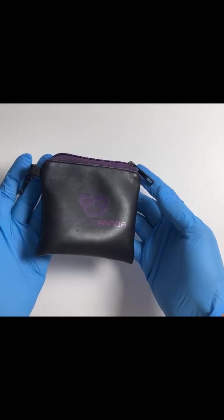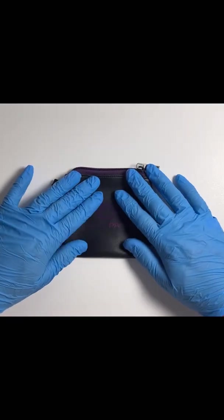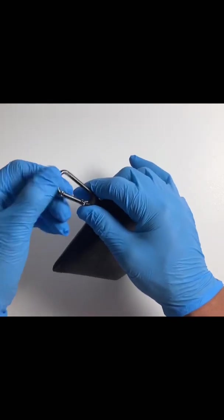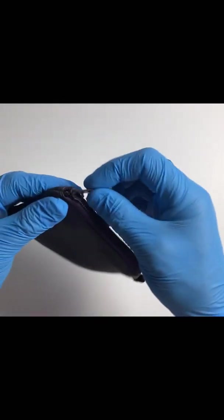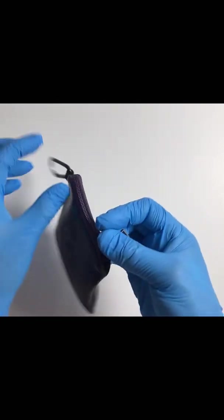If you look at the case here, it's pretty rugged — the zipper still works. You can see the carabiner is a little damaged, but that's about a year's worth of packing around.